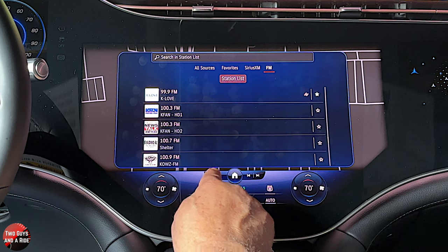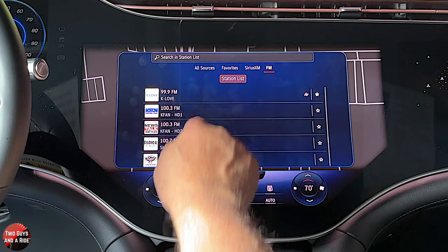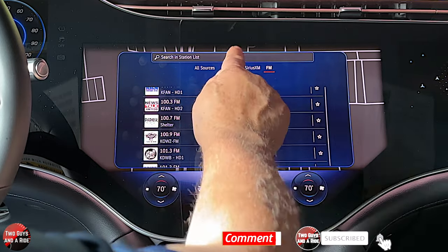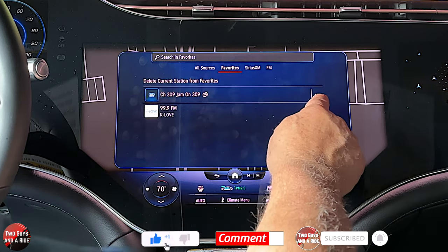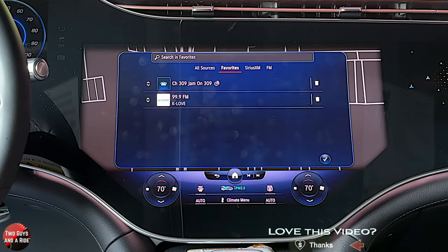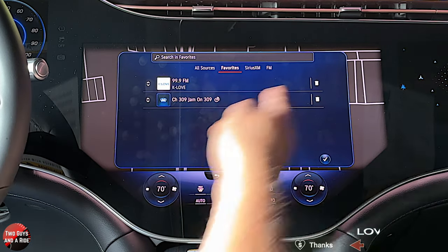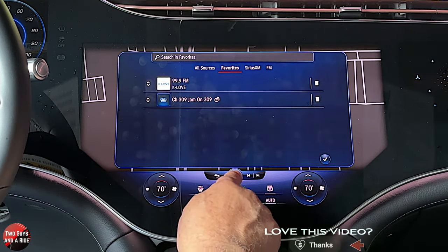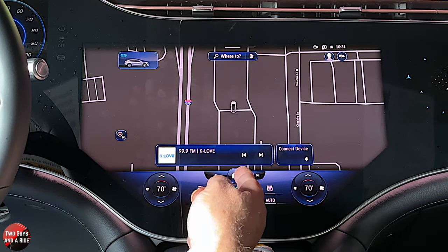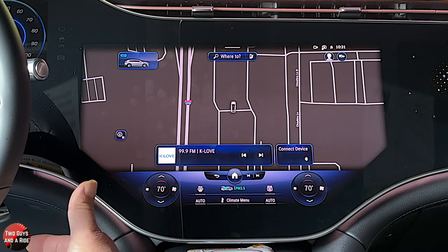If you want, you can look at station lists, mark them as a favorite, or look at just favorites. If you go here you can delete the entry or edit it. If you edit it, you have a choice to rearrange the order of them or delete them. That's your Sirius XM and your FM radio. It does not have AM. It does have wireless Apple CarPlay and wireless Android Auto, which is really cool.